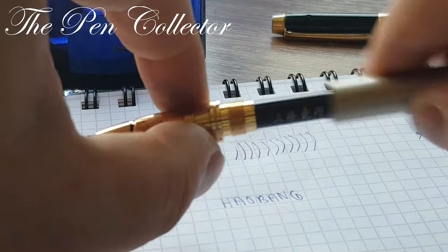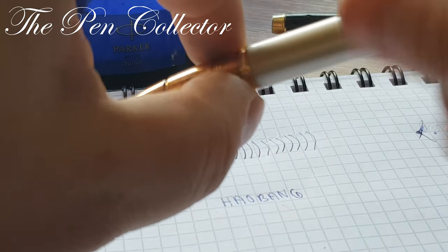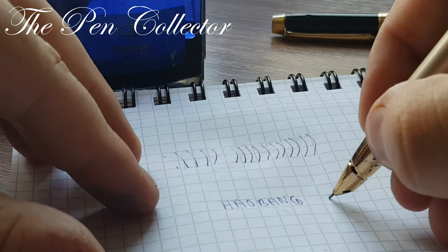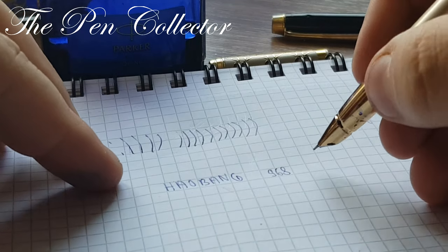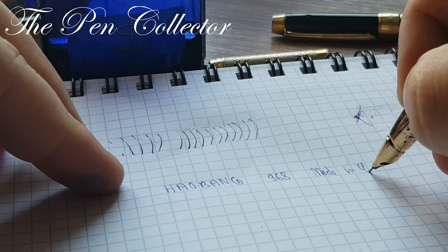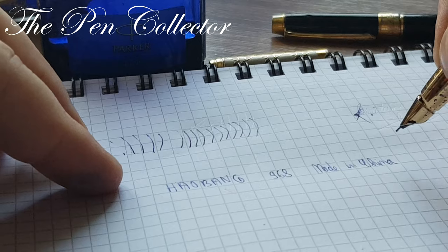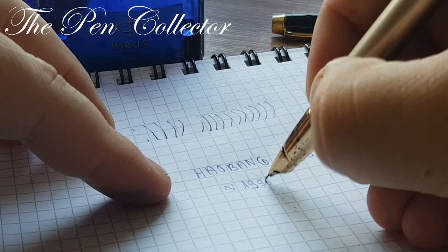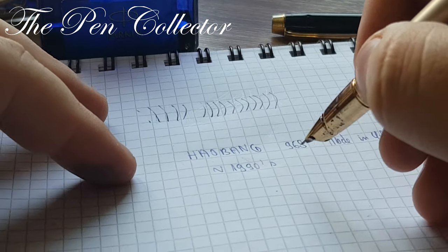Sorry, I forgot to put the cap on earlier. So, 'Hao Bang' model 968. I don't know much about this fountain pen company. I know it is a Chinese fountain pen company, made in China. I believe it was made around the mid-1990s, though I'm not sure.